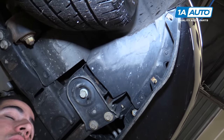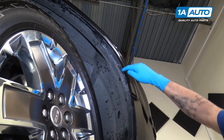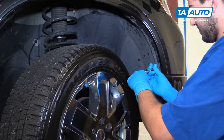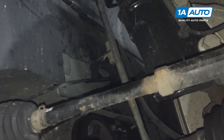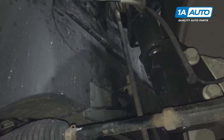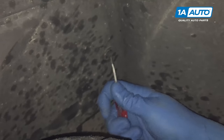Remove the seven T20 Torx screws — two on the bottom and five running up along the backside of the bumper and the fender. Remove the eight plastic clips securing the inner fender well: three in the top area, one at the front in the middle, two down at the bottom, and two at the back of the front portion of the liner. There are a few different ways to remove these style clips. I like to try a small flat blade screwdriver to work up the center part of the clip just a little.